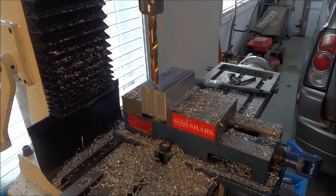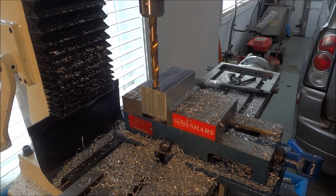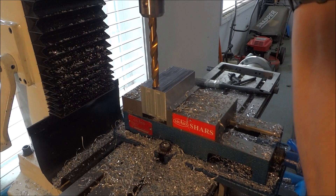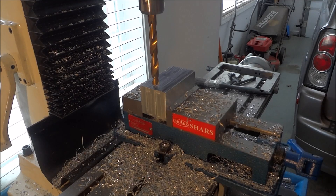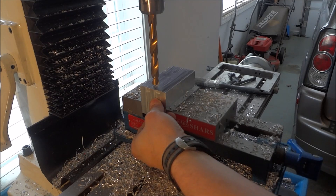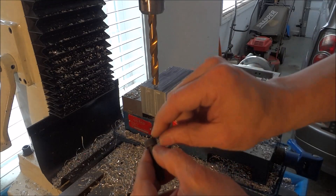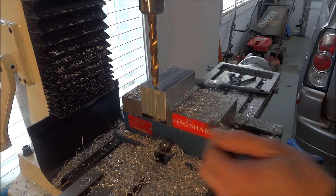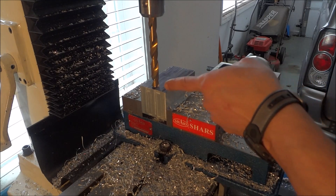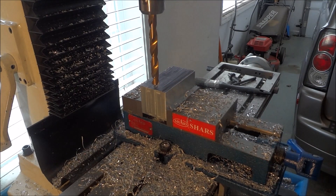I'm going to lower this down until it starts to touch, and then I'm going to zero it out. I'm going to go down 3 quarters of an inch, because that's how far our recess is going to be. And then I'm going to go down the distance of my head here, which is about 5/16ths. With this drill bit I'll go down about an inch, and we'll finish the rest up with a boring bar.